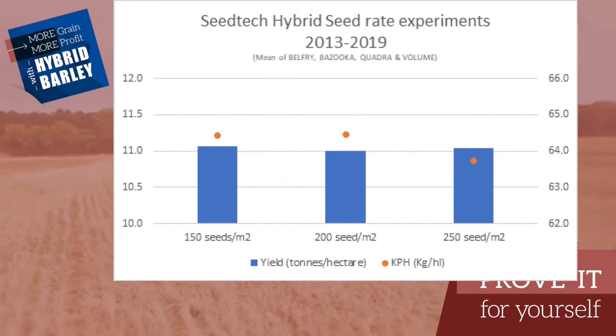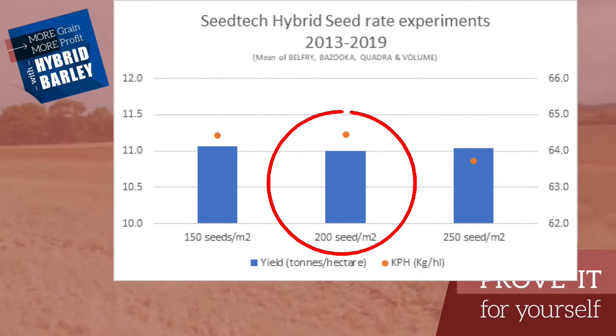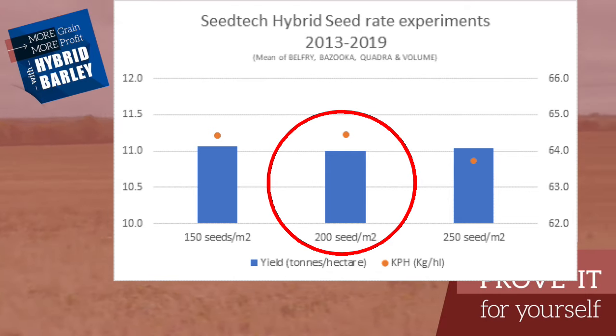As you can see from the chart here, the CTECH trials done over a number of years have shown conclusively that 200 seeds per square metre is the optimum for yield, but also, and most importantly, for bushel weight.